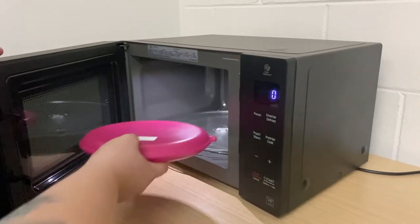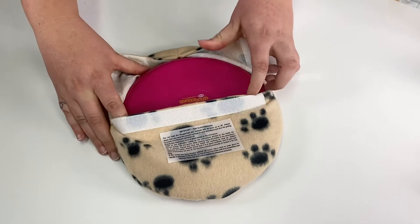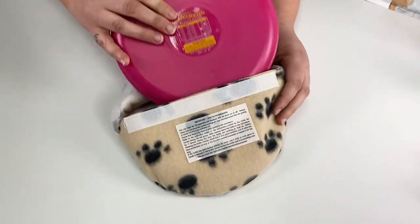You can just heat them up in the microwave. They come with this amazing little fluffy cover, which you can pop in the wash if it gets a bit grubby.